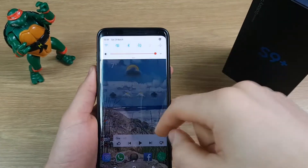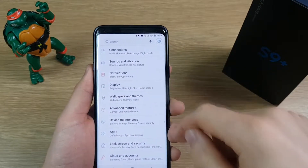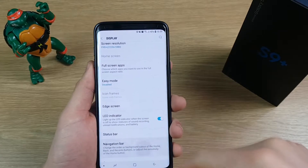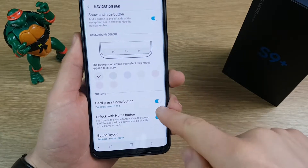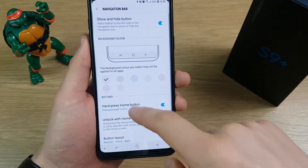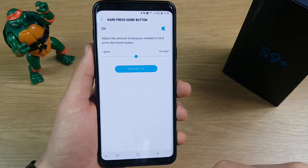To turn this useful feature on it's really simple — just drag down the top, hit the cog to go into the settings menu, go to Display, scroll down to Navigation Bar, and then you can see the button for Hard Press Home Button. You can toggle that on and off, and if you click into it you can also change the amount of pressure needed for that feature to work.